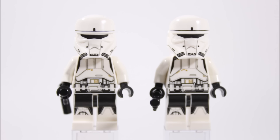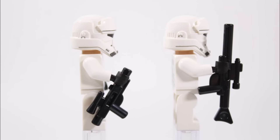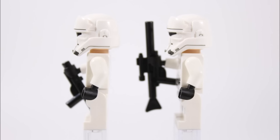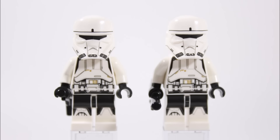The printed black visor and printing around the mouth look great, and from the side you can see more of the helmet mould and detailed printing. Both pilots carry different weapons — one has the medium blaster and the other a large one. At the back their good armour printing continues, and if we remove their helmets, underneath they have the single angry face stormtrooper heads, which is a bit disappointing as we felt Rogue One minifigures didn't deserve this overused head.